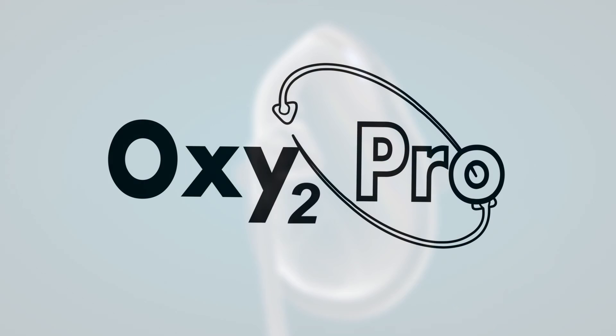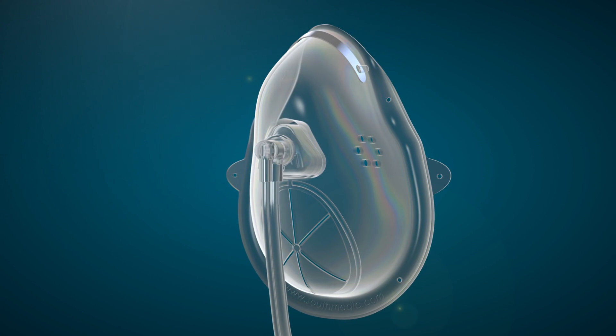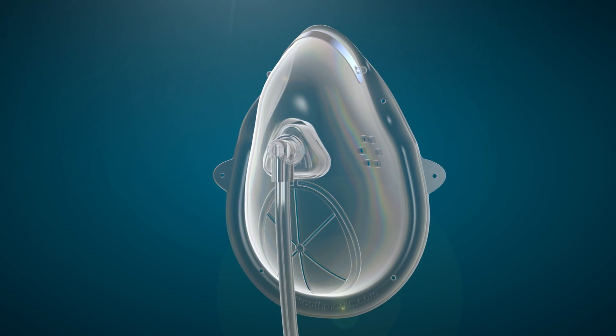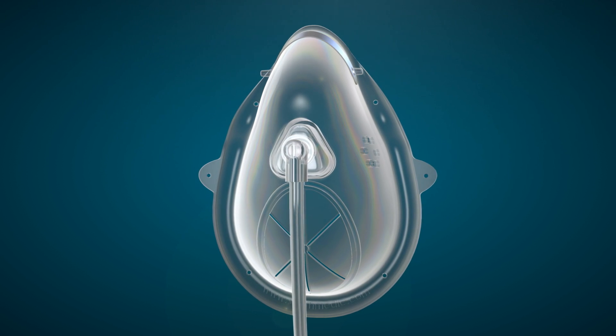Introducing Oxy2 Pro, the revolutionary procedural mask from South Medic that is able to provide easy oral access for endoscopic procedures at the highest FiO2s in its class without compromising end-tidal CO2 capture.